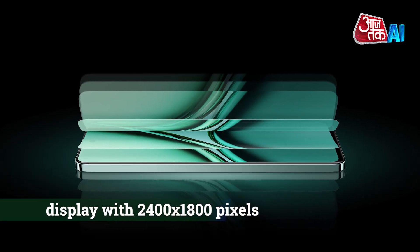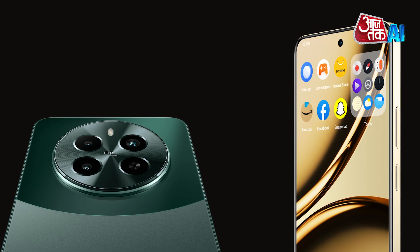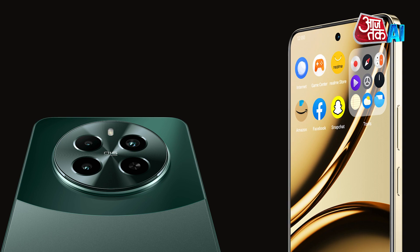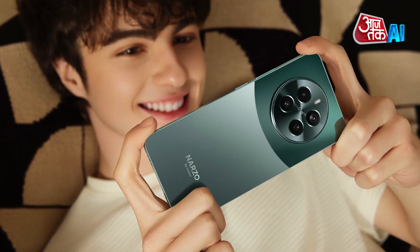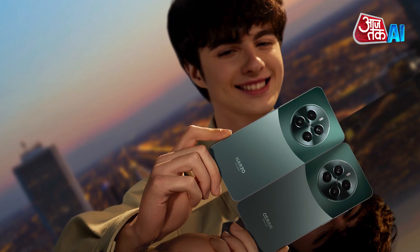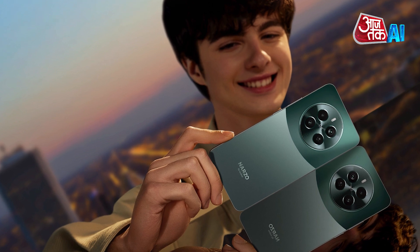The Realme Narzo 70 Pro features a 6.7-inch Full HD Plus AMOLED display with 2400 x 1800 pixels resolution, a 120Hz refresh rate, and up to 2000 nits peak brightness. That's good for watching videos and playing games. It has special protection that makes it easier to use when your hands are wet or if it's raining outside.